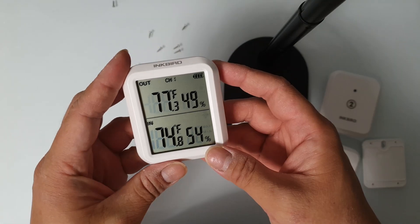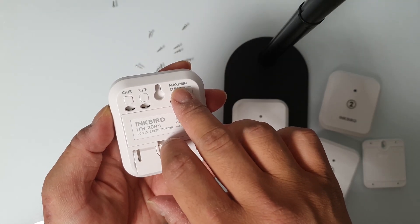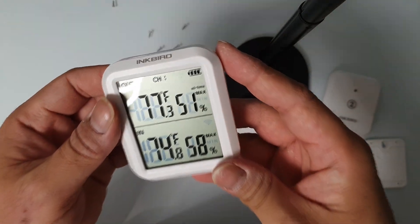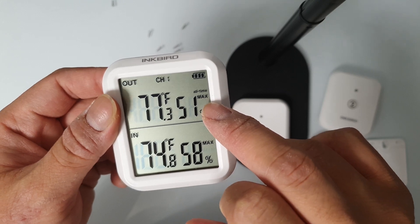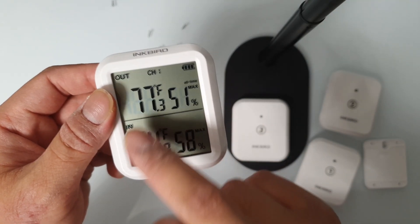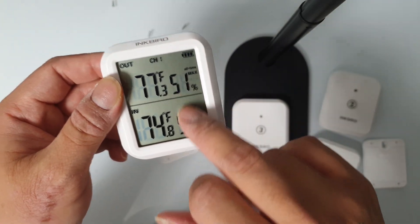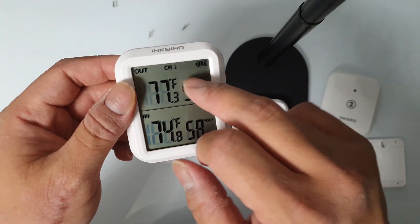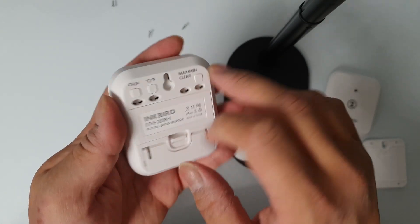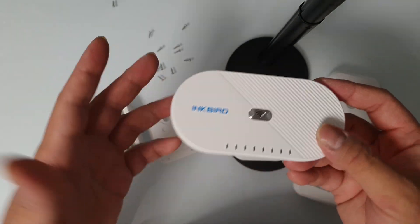At the back you can switch between Celsius and Fahrenheit — let's set it to Fahrenheit since we're in the United States. You can also check the maximum and minimum readings. Right now the maximum is 77.3 degrees Fahrenheit, and you can see the humidity on the side as well. To clear the maximum temperature, just long-press the button and it will clear it out.